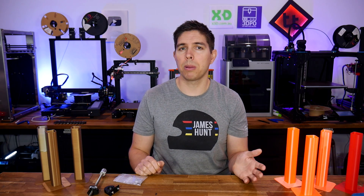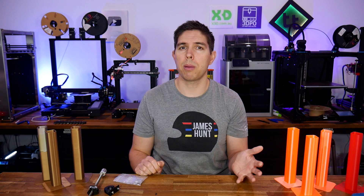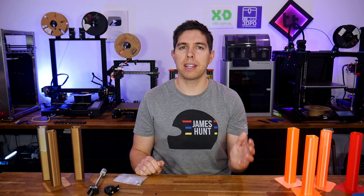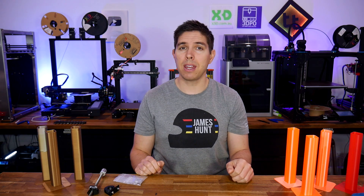Let me know what you think of Wobble X or any potential solutions to my problems down below in the comment section. Thank you so much for watching, and until next time, happy band-free 3D printing.